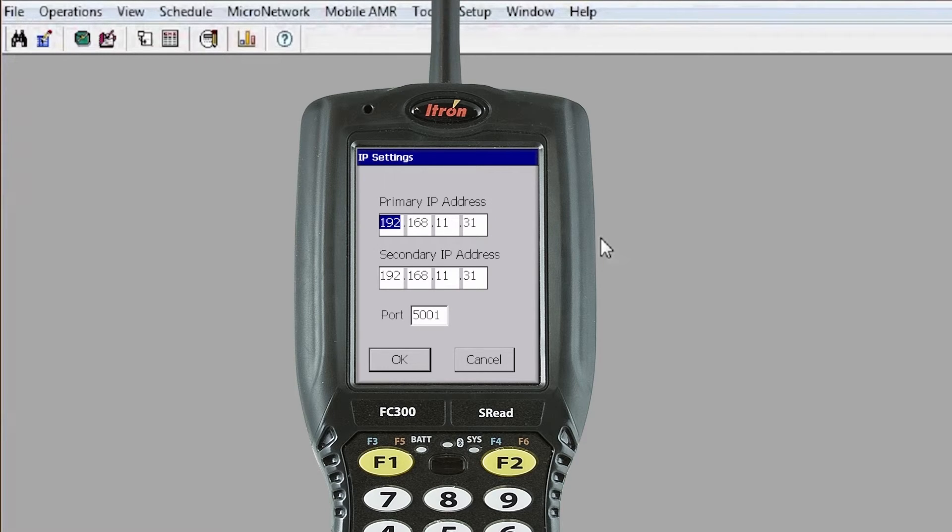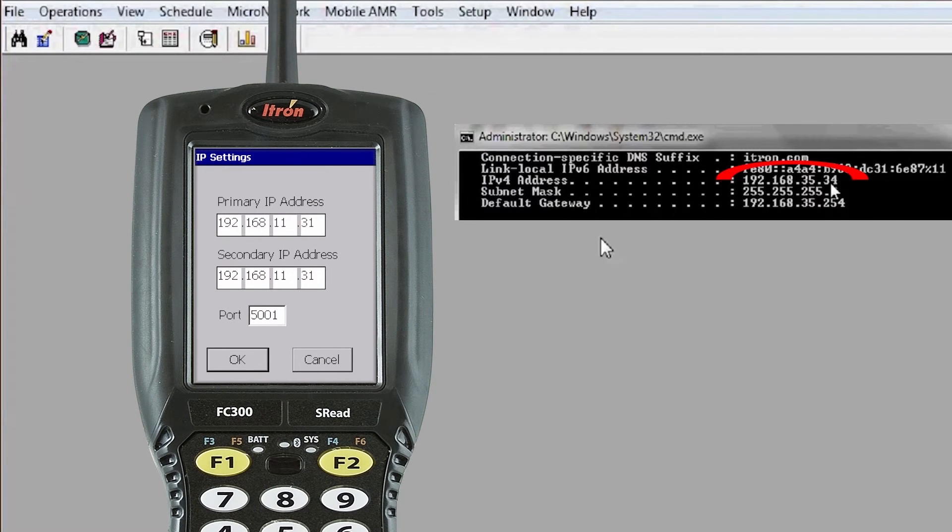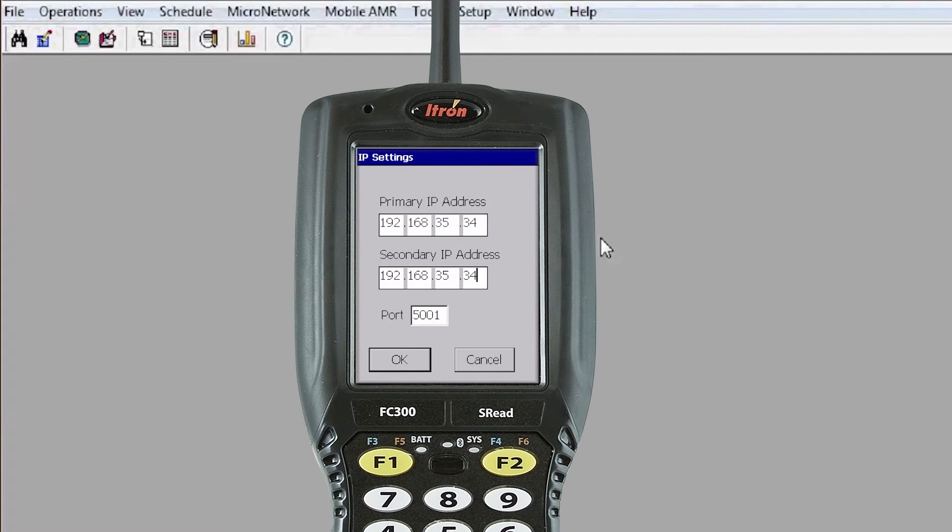Now you have IP Settings. This is where you enter the IP address of your PC. In our case, change the address to 192.168.35.34. The primary and secondary IP addresses can be the same, or if you have two computers you communicate with, you can add the second as the secondary IP address. The port will be 5001. Select OK.